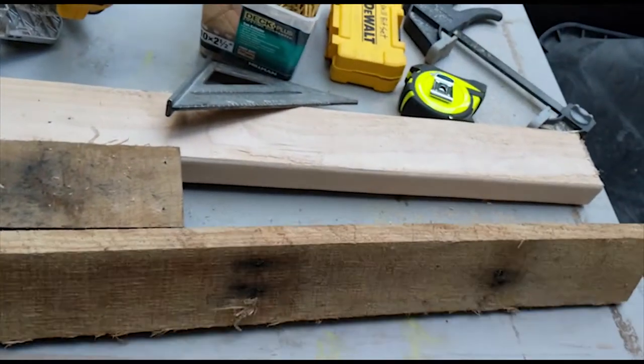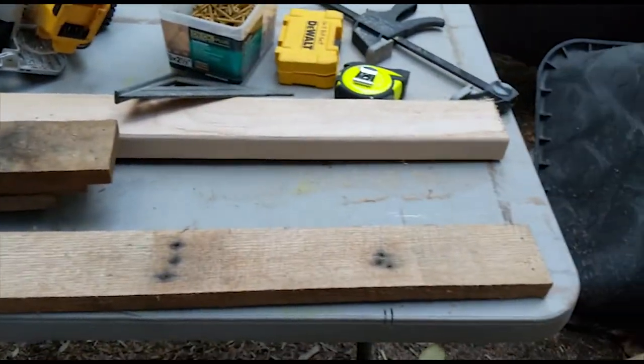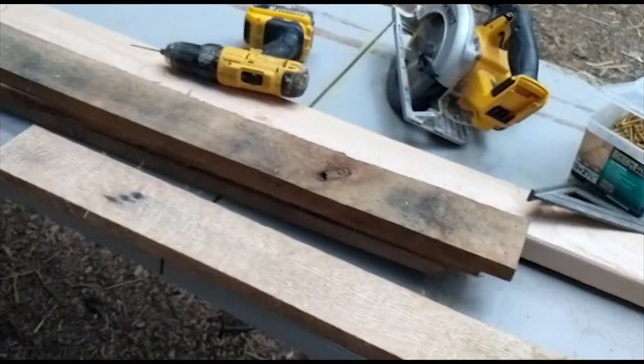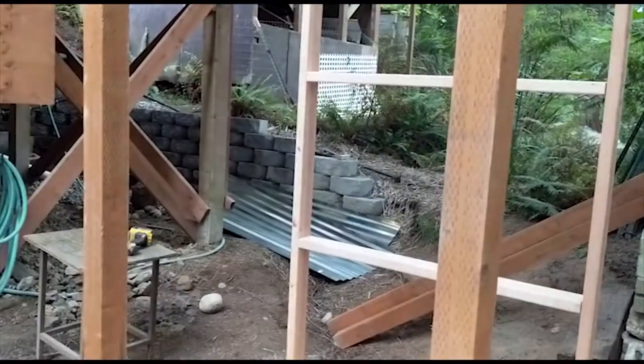I broke out the trusty oak pallet wood that we get for free. I'm going to try to use as much of that as possible because I still have a bunch of it. I'm going to use that to connect these two sides here and those two sides there.